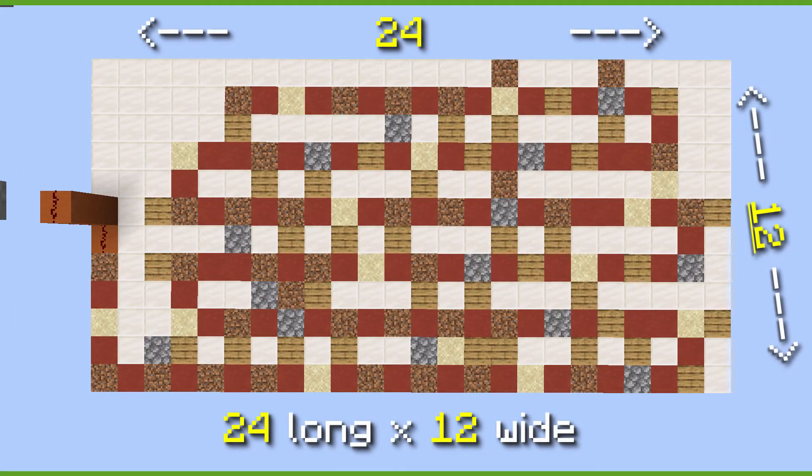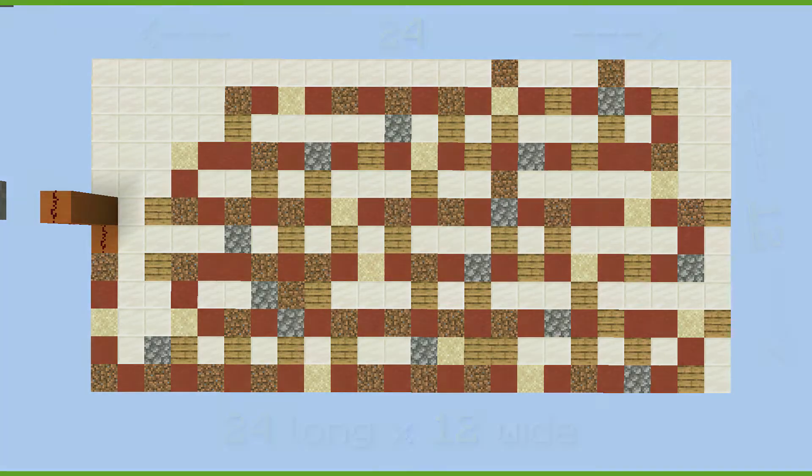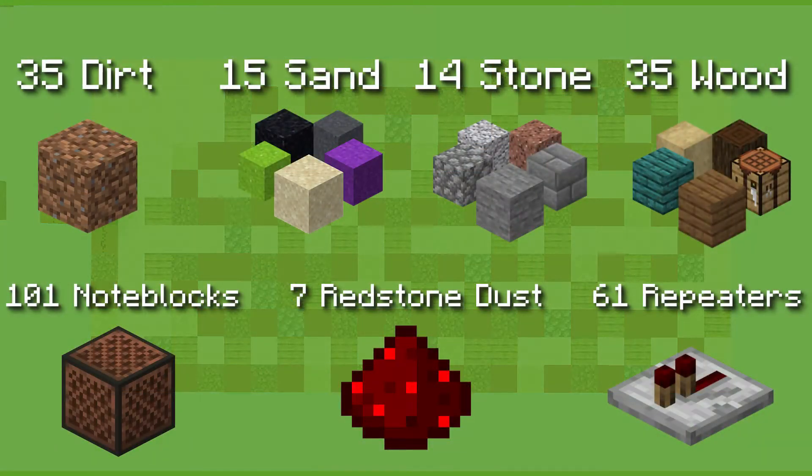To make this quick doorbell you will need to dig an area of these dimensions three blocks down relative to your door. Here's what you will need to make this. You don't need a specific color of wood, glass, wool, stone, or sand. Any color will work just the same.